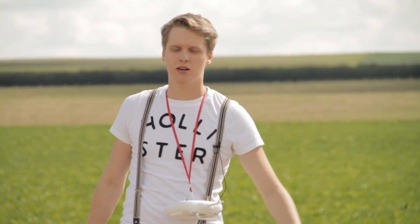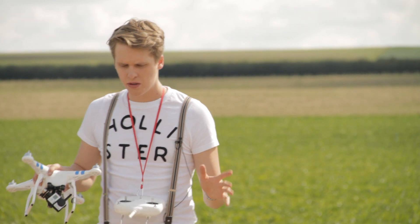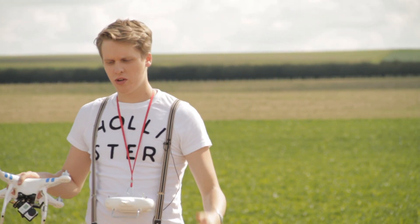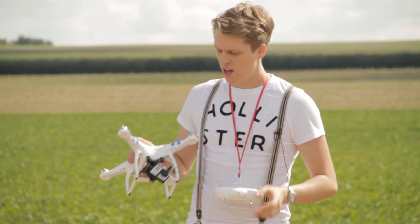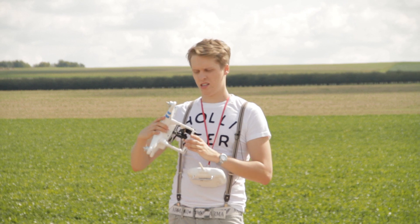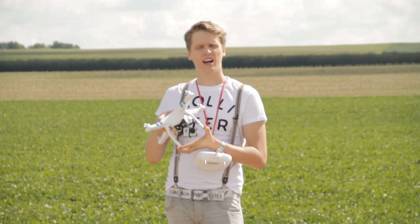Hey guys, what's up, this is Tom from TTT - Tom's Tech Time - again with a drone special. You might be a beginner or something else, but we don't care what you are, we just care about the drones right now. This short tutorial will tell you my opinions on what DJI drone to get.